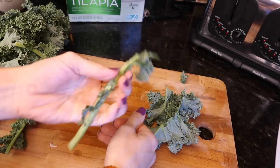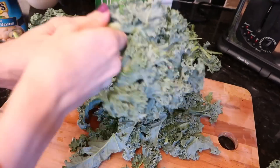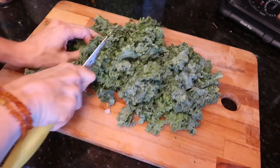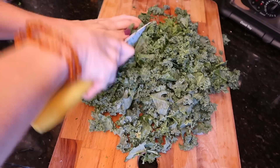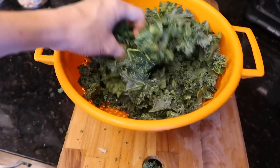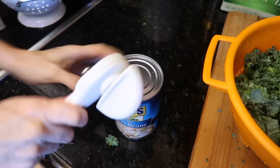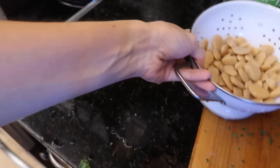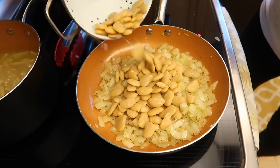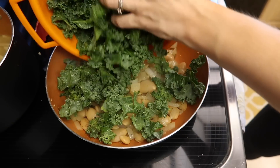I threw the onions in the pan to sauté while I de-stem the kale — you take the leaves off the stem because the stem is just too chewy and woody to eat. Then bundle it up and cut it into bite-sized pieces, because no one wants a long stringy piece of kale. I just wash mine off in a colander. I'm also draining the beans, and I should have opened two cans because my kids asked for more — they don't necessarily love the kale, but they sure love the beans.